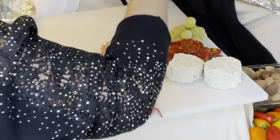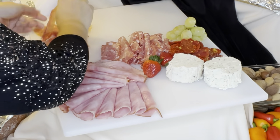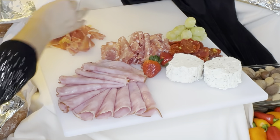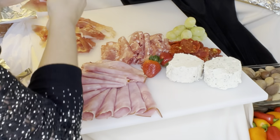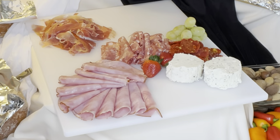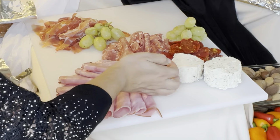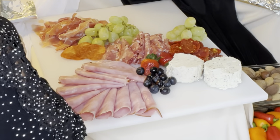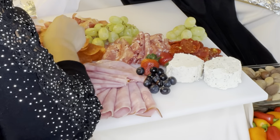Now I'm adding in the prosciutto — definitely a fan favorite of the charcuterie. It's fancy, it's elegant, it's delicious. What I do is tear it into little bite-sized pieces, because prosciutto usually comes in slices and could be a little much. It not only stretches your prosciutto, which is a little more pricey, but makes it the perfect bite size — perfect to pair with a grape, a piece of cheese, or a piece of cantaloupe. Then I'm incorporating berries and fruit to separate everything out. Now I'm taking some pepperoni, just filling in the gaps. And don't forget your crackers — we do need to leave some room for those.